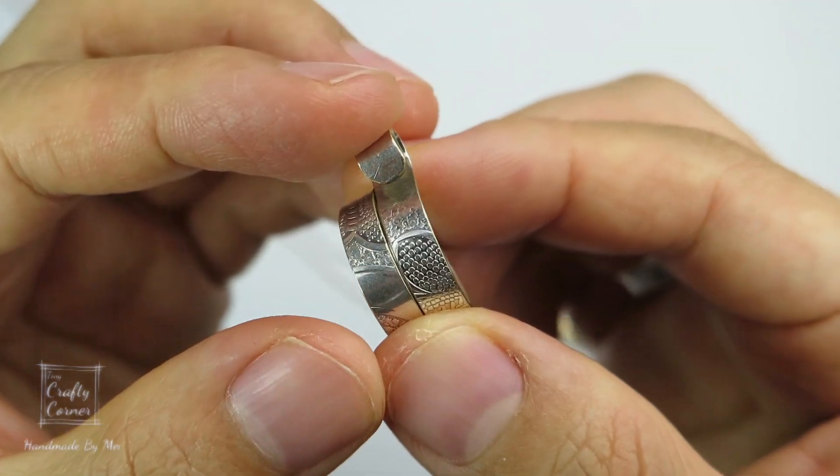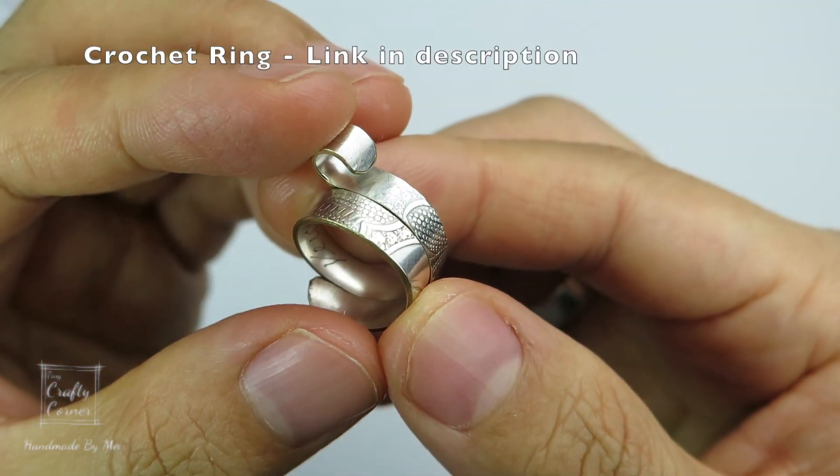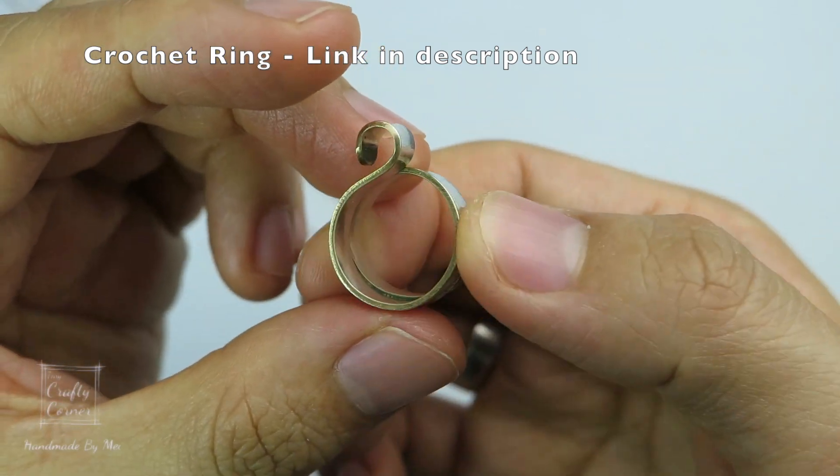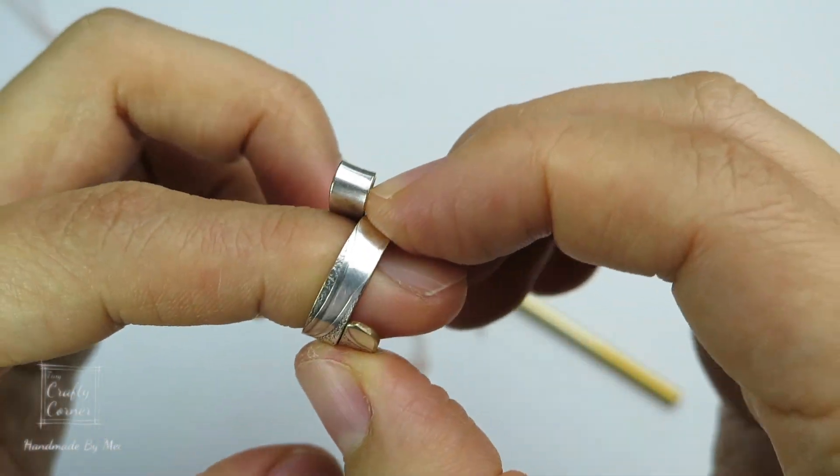Before we begin, here is my crochet ring. It is beautifully made and I highly recommend it if you crochet a lot. The link is in the description box so make sure to check it out.